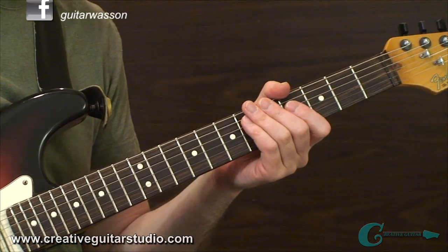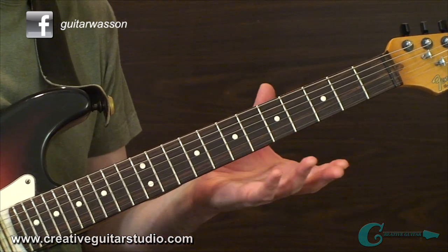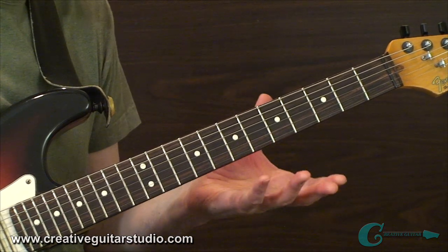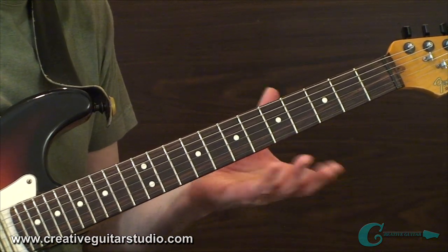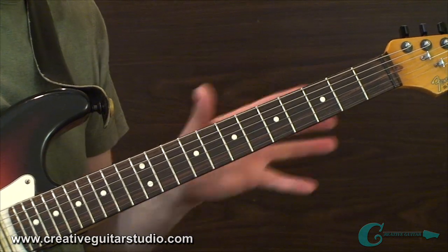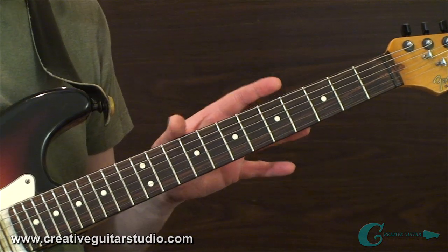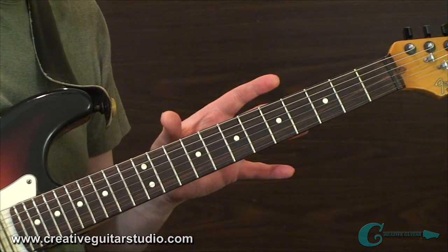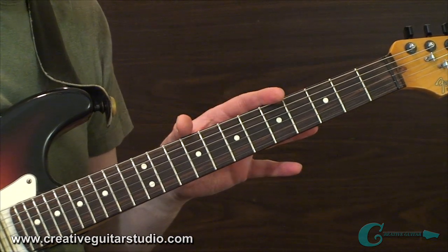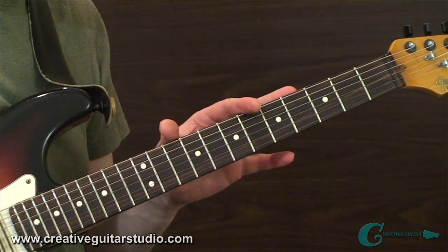Whether you're soloing on one guitar string or all the guitar strings across all positions of the neck, the first step is going to be understanding what's happening with the chord progression you're dealing with. In most cases when performing a guitar solo, you begin by determining the key signature of the song you're going to be jamming over. This means you need to analyze the chord changes and determine the tonic note or root note of the key center, along with whether it's a major or minor tonality chord progression.